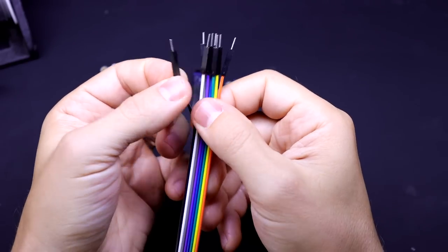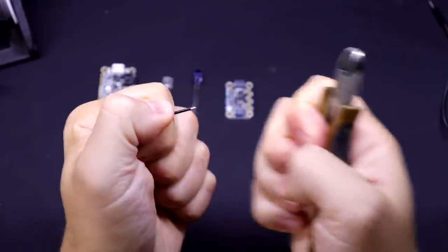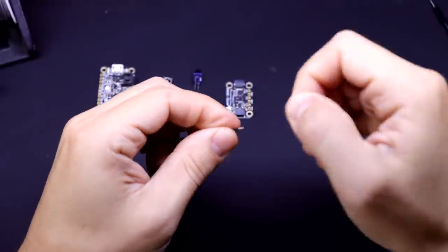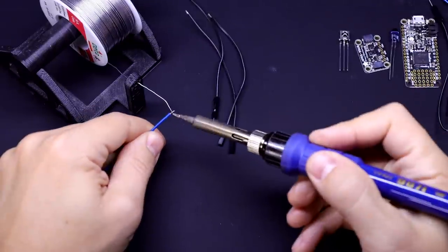You can just peel them off like this — obviously you can use whatever colors you want, but it might make it a little bit easier to follow along if you use the same ones that I do. Cut them in half, twist and tin them. And if you're worried about the soldering, check out my soldering crash course video I did earlier this year — I promise it's not as scary to learn as it might seem.